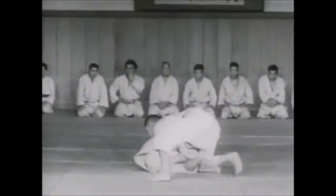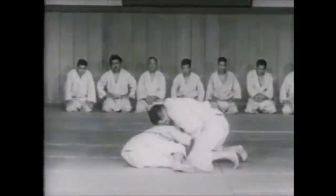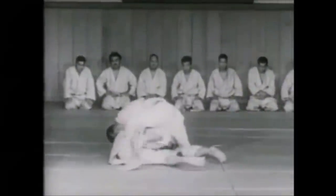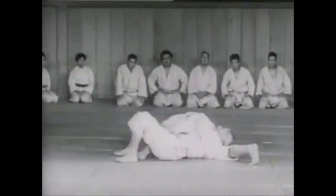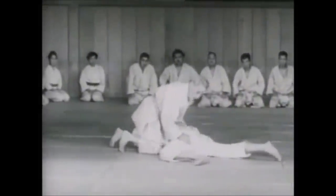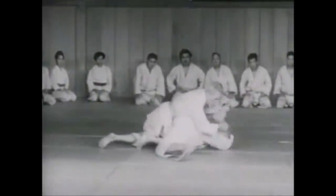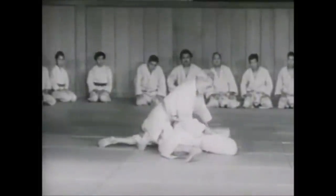Waking up today to the news that the IBJJF is allowing heel hooks and knee reaping in nogi at brown belt and black belt, while judo continues banning either grips or techniques like the flying arm bars or flying triangle chokes. So I somewhat have to stress the importance of technical heritage of judo before it is completely wiped out and gone.